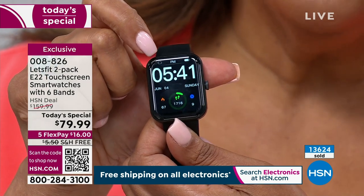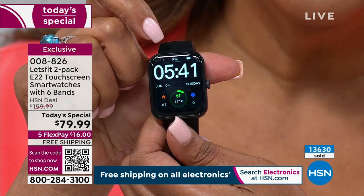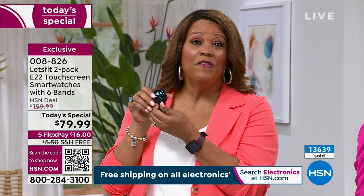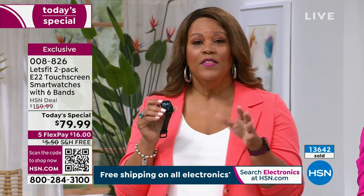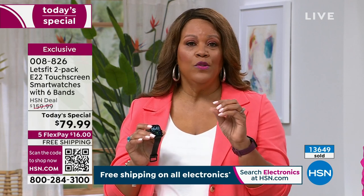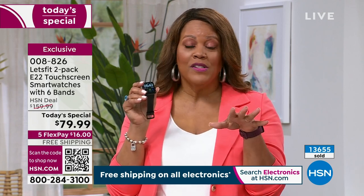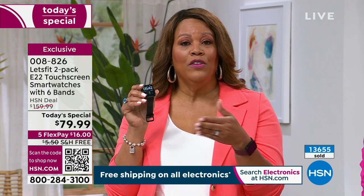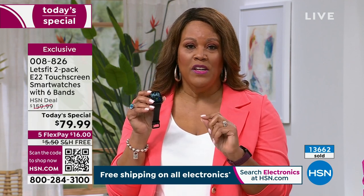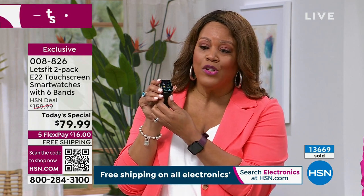We have never, ever done a two-pack. Look at how pretty it is — you hit the screen and look at how big it is. It's 5:41, you don't need your readers out. You see in green the number of steps, the red heart for heart rate, the blue dot for blood oxygen level. It tells you it's Sunday, June 4th — everything you need. This is a very expensive-looking watch and you're not breaking the bank. This is the only Today's Special of the year and you cannot find it anywhere else.